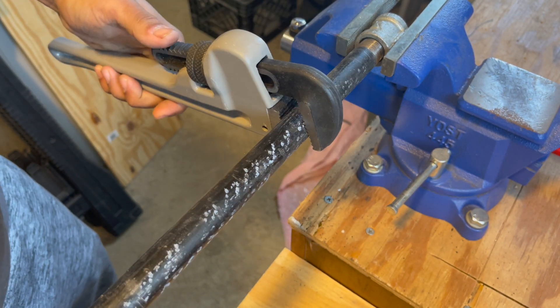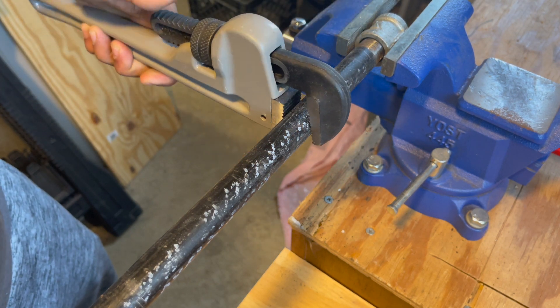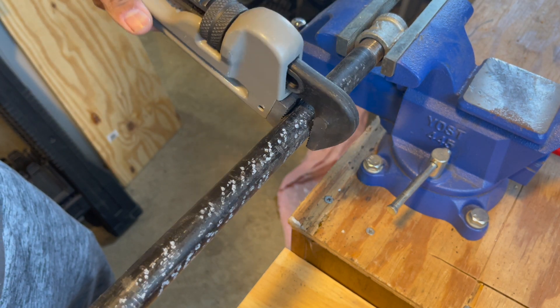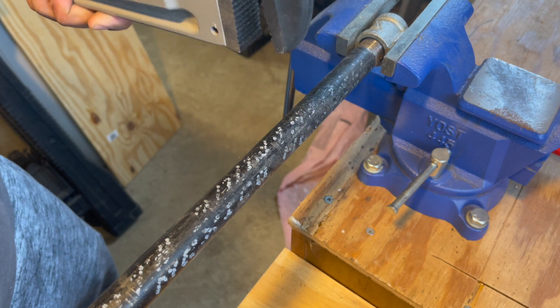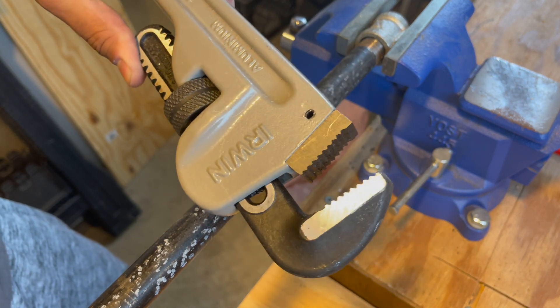When you want to take it off, you push down on the thumb piece and it just releases the pipe. Push down - you're on. Push down - you're off. It's a pretty ingenious design.